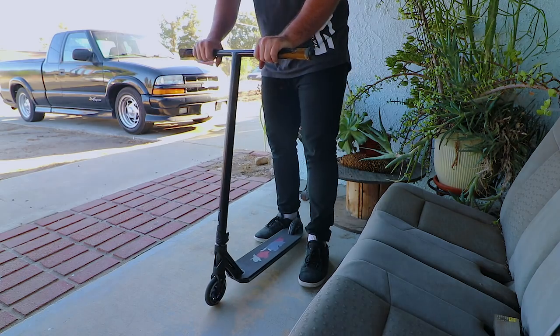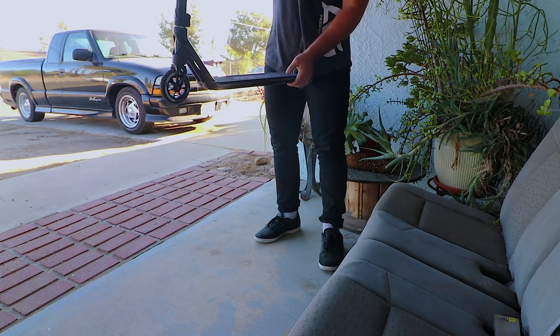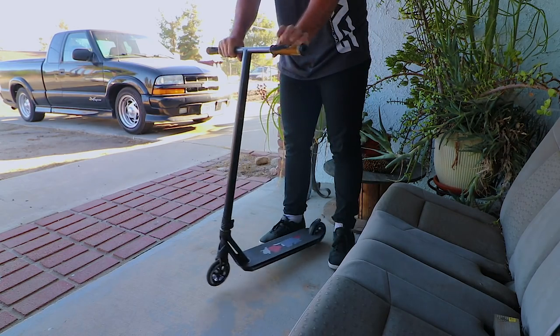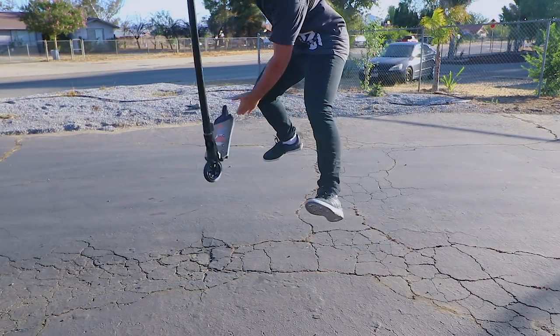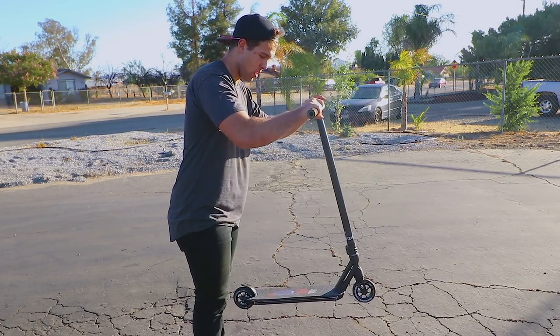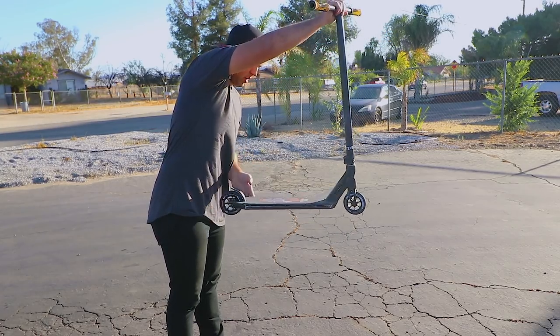The next trick is finger whips — definitely one of my favorites to do flat. One of my favorite riders, Matt Summers, gave me a tip that helped me tremendously. What I do when I finger whip: I don't go down to it — you bring it all the way up to you without leaning down at all. Jump as high as you can, bring it up, throw it down. Another helpful tip: when you pull it up, don't just pull — push the bars forward a little as well, so the back of the deck goes straight into your stomach, making the whip easier.